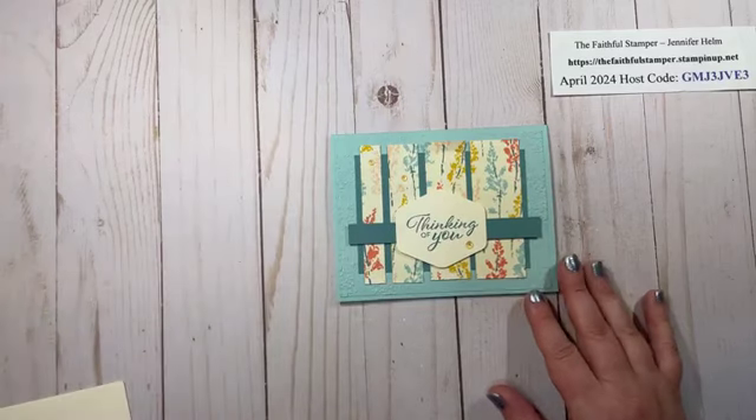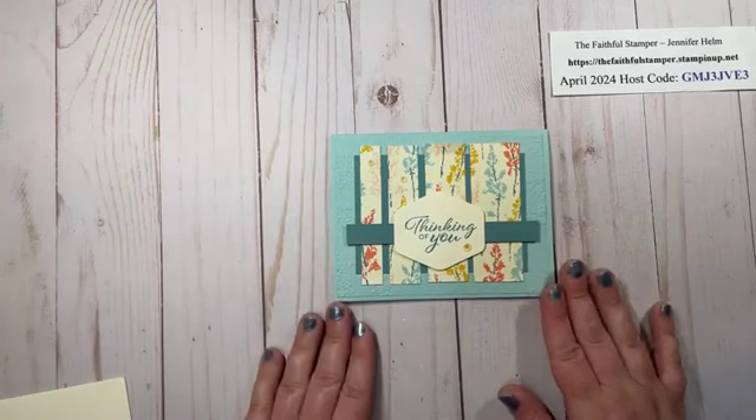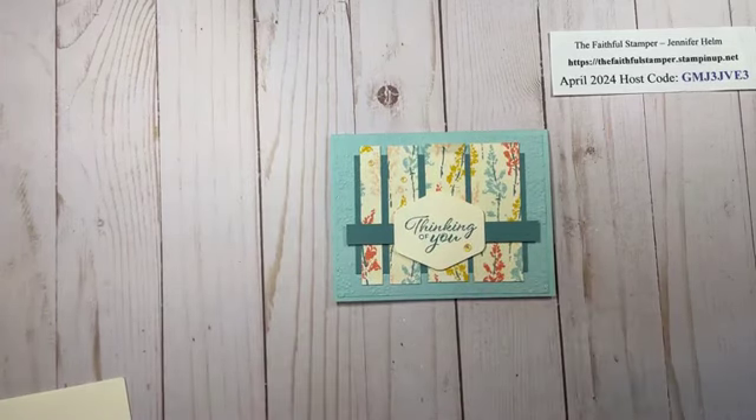Hello and welcome to Faithfully Stampin' with Jennifer Helm. I am Jennifer Helm, the Faithful Stamper, and I'm an independent demonstrator with Stampin' Up!